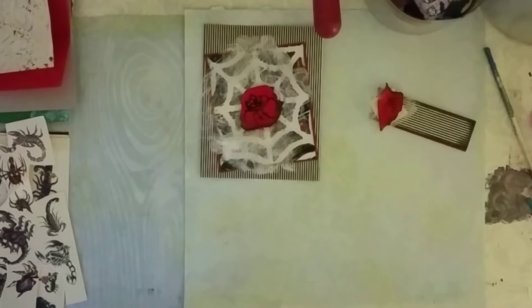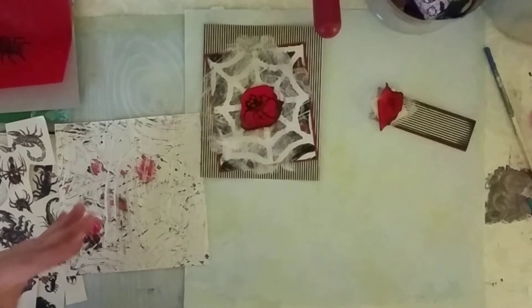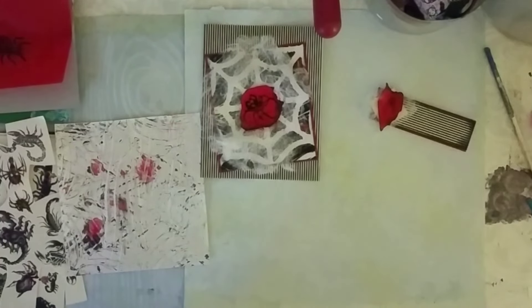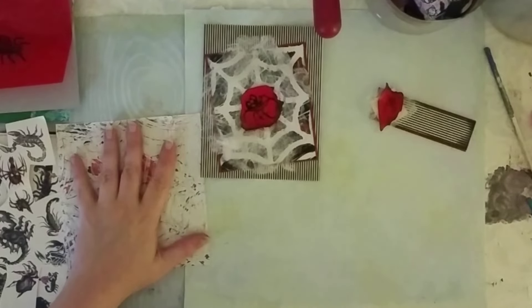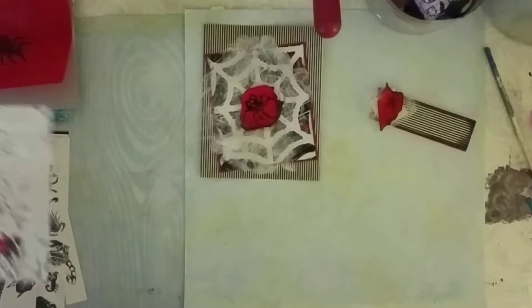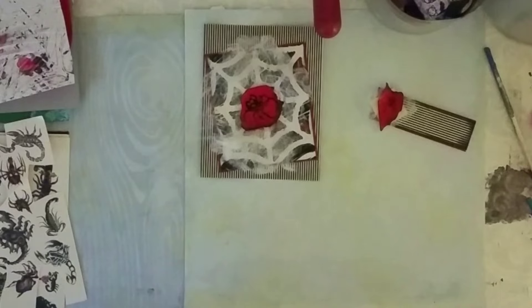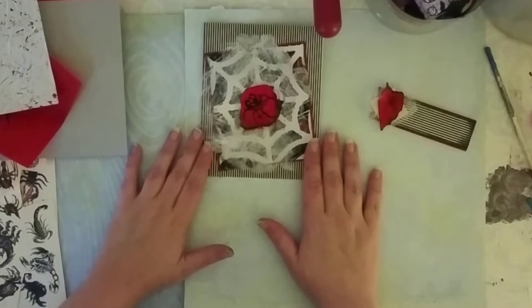For those of you that have never jelly printed, it is really, really easy to just get a stack upon stack upon stack of prints. Once you get going, it's so fun and addictive. Before you know it, you have a stack taller than you are. So what I decided to do was first, I wanted to go ahead and show you this.